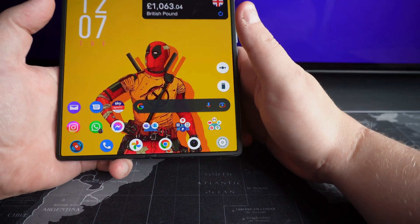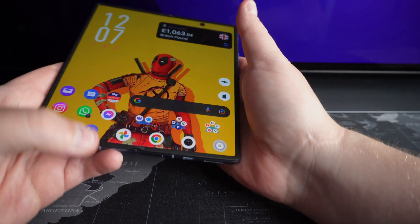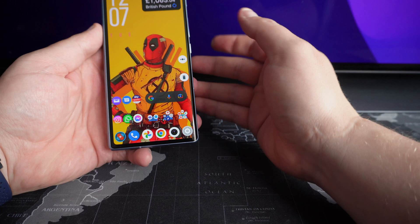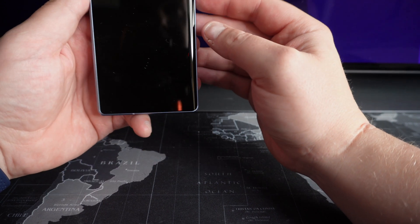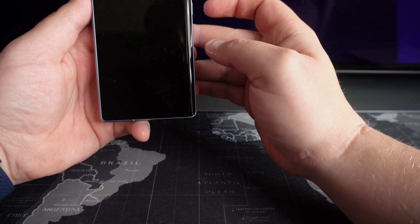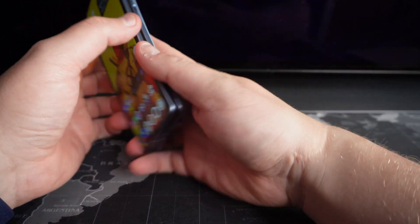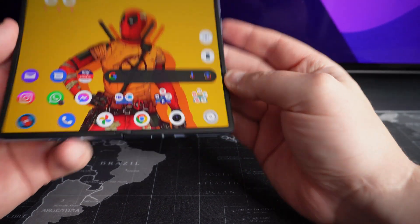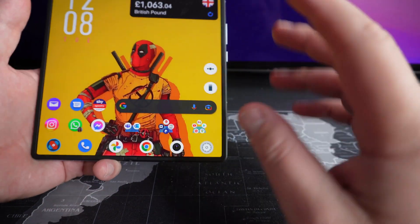I've had the phone five days now and I have had no issues whatsoever with the front display. The fingerprint sensor is unreal. The face unlock — if I just hold it up to my face — that's how quick it is. The screen doesn't even get time to come on. And that goes for the inside display as well. If I lock the phone — boom — look at that. That's insane.